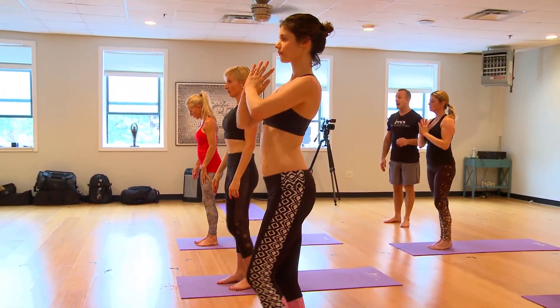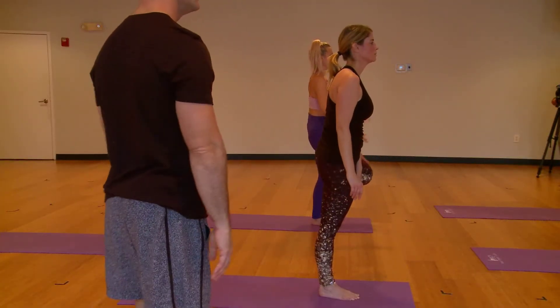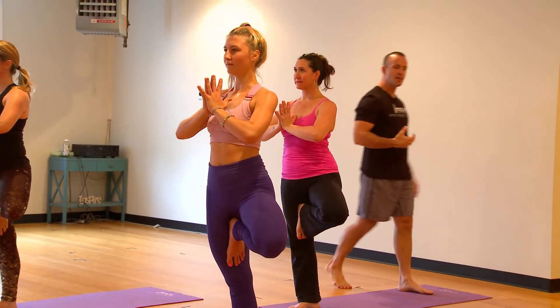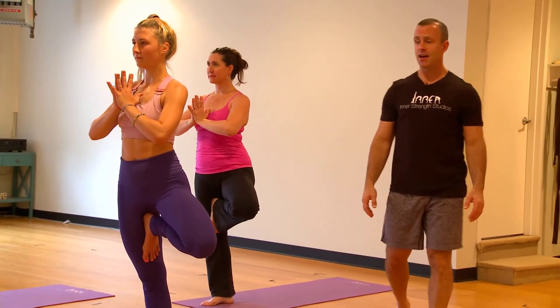Now the left knee steps up, high on your inner right thigh. Let your two hands come to prayer. Each time we return our hands to our heart center, it's an opportunity for us to also re-center, to re-presence, to re-cognize, to remember.